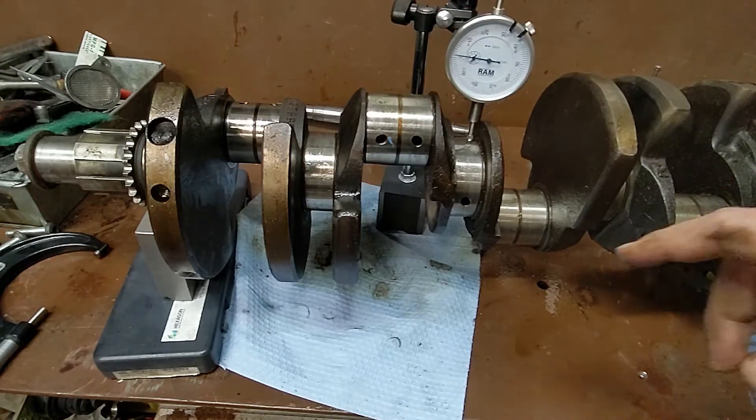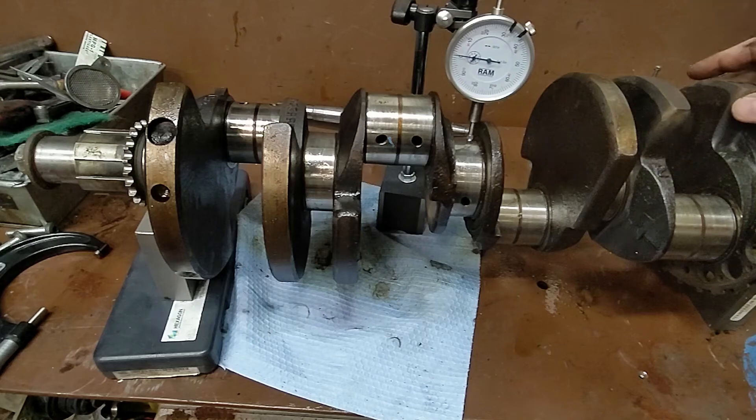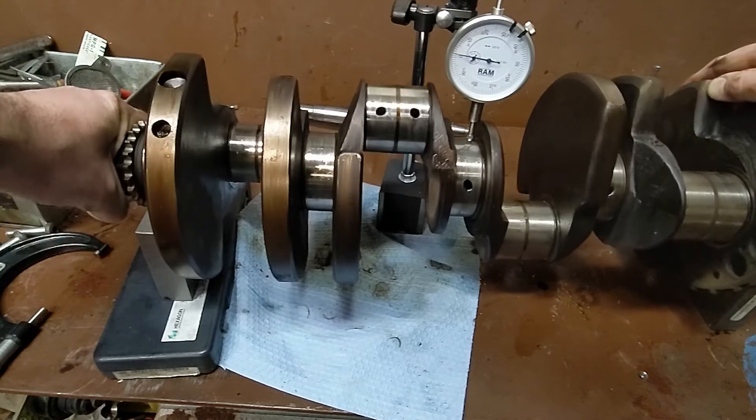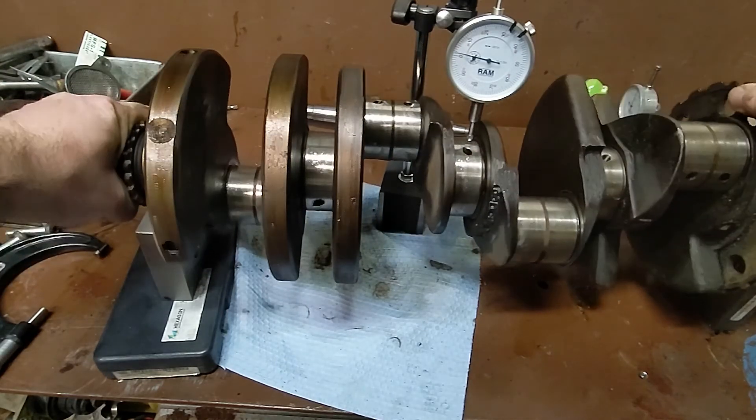So I'll set them to zero here and roll them through. Be very careful not to catch an oil hole — that'll screw everything up. So we should be able to rotate this through and check our alignment and see the variance in our dial indicator.